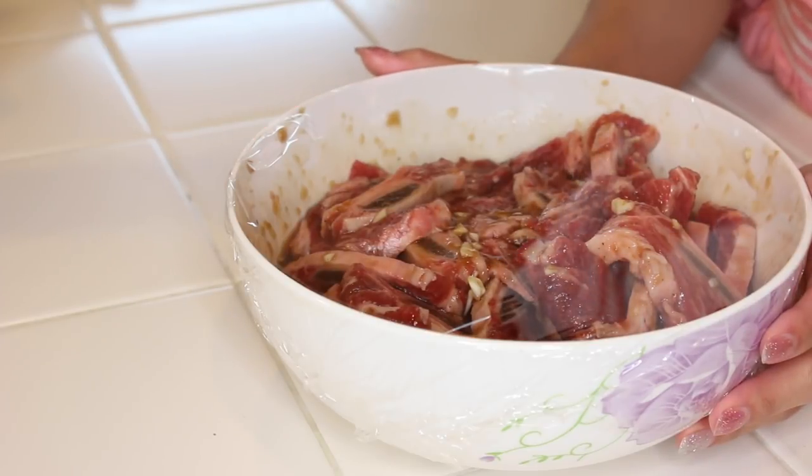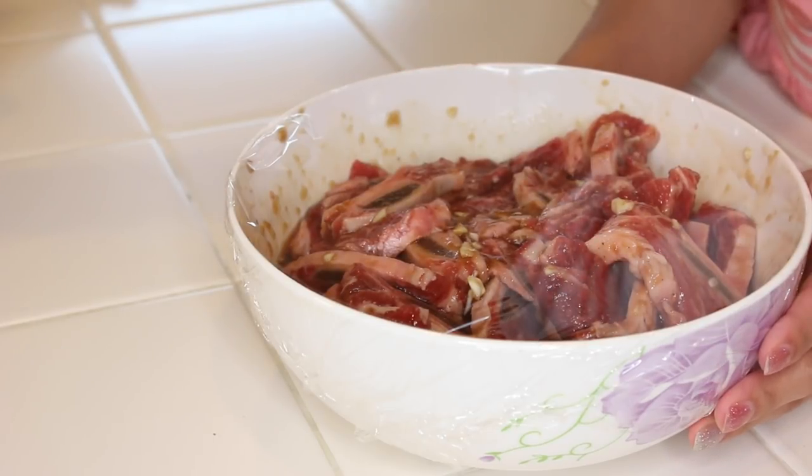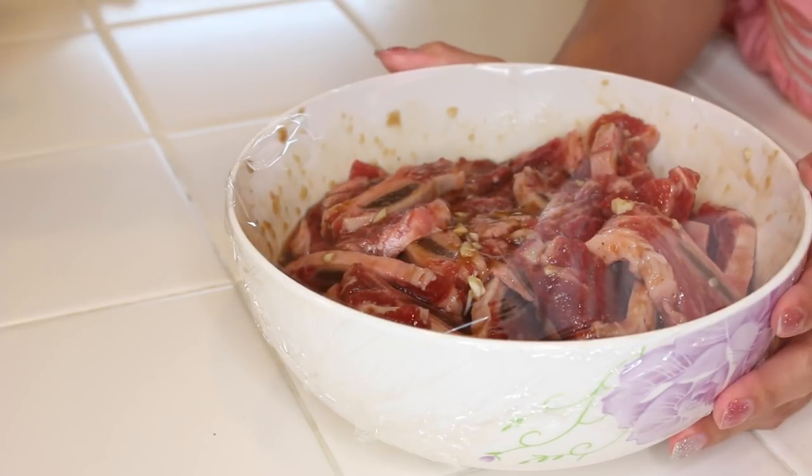But if you don't have time like me, just marinate it for as long as you can. I'm gonna pop it in the fridge and give it about three hours — or probably only two hours because my parents are gonna get off work soon. So I'm just gonna put it in the fridge for about two hours and take it out to cook.